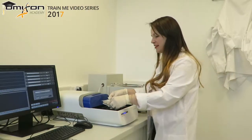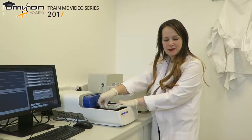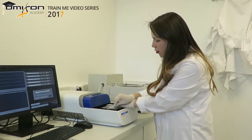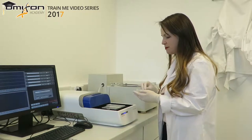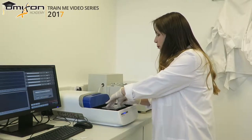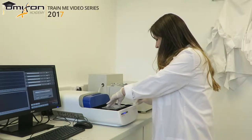We put the cassette into the machine, uncover it, and take off the tapes to completely open up the ports. We want to make sure we open the tapes very carefully so that the buffer doesn't splatter. We also want to make sure we uncover both sides — both the positive electrode ports and the negative electrode ports.